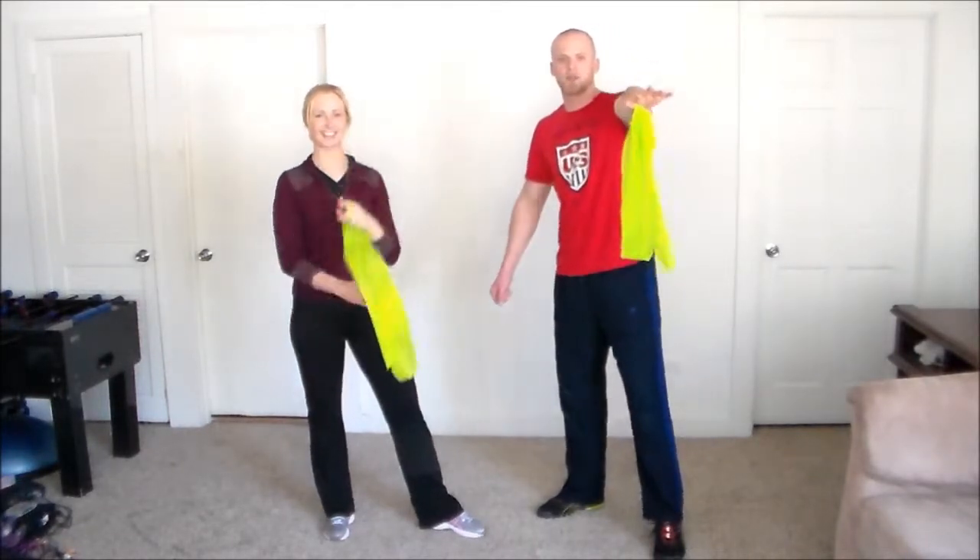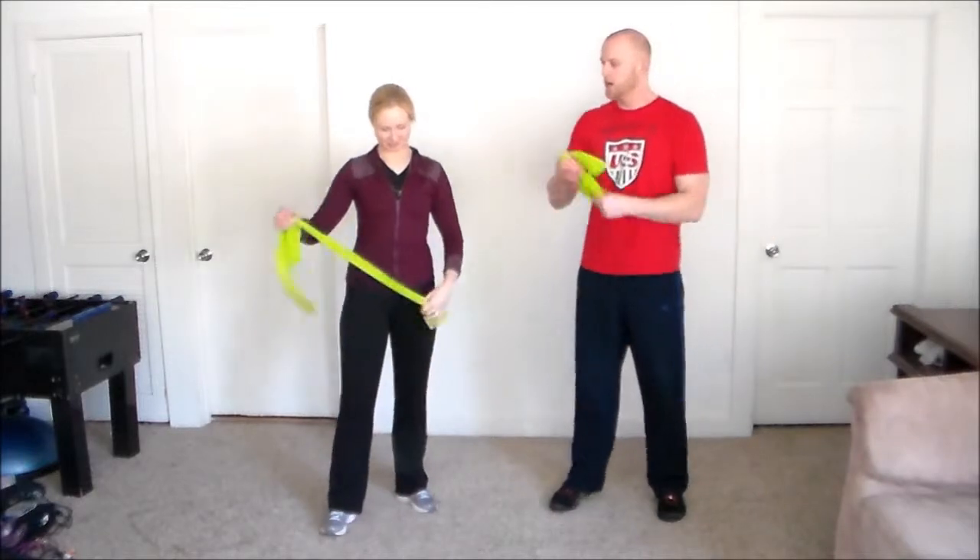Alright guys, here it is — the mysterious piece of equipment. It is a resistance band! It can fit in your hand and you can take it anywhere. These are pretty cool.